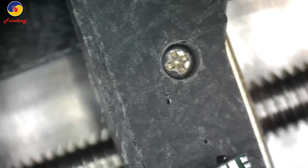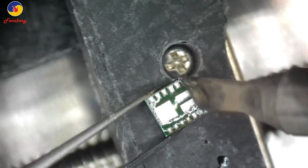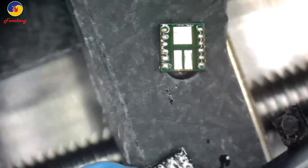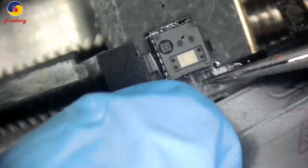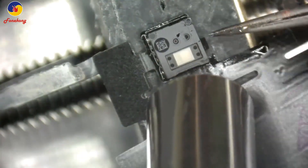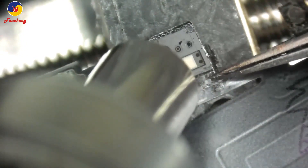Now let's tin the module — tin each pin. Use the knife tip to tin each pin, but you can use any other tip. Clean this side as well, then put the module on the flex cable and blow it. Use tweezers to press and hold the cable, then blow.